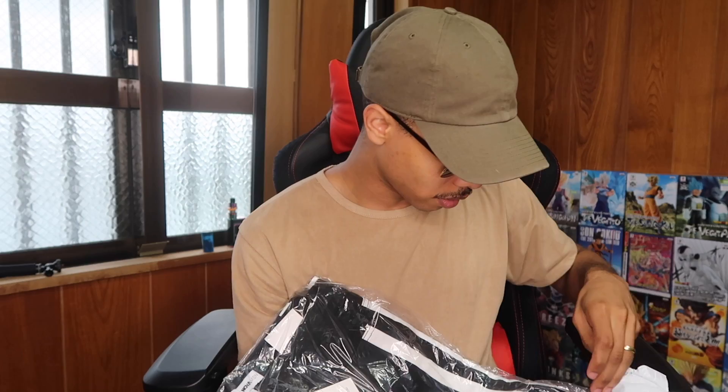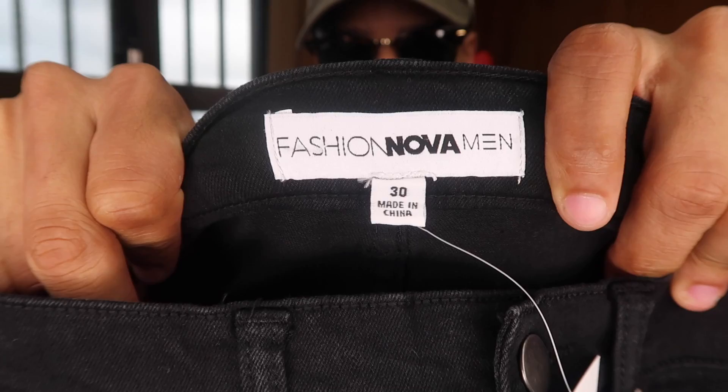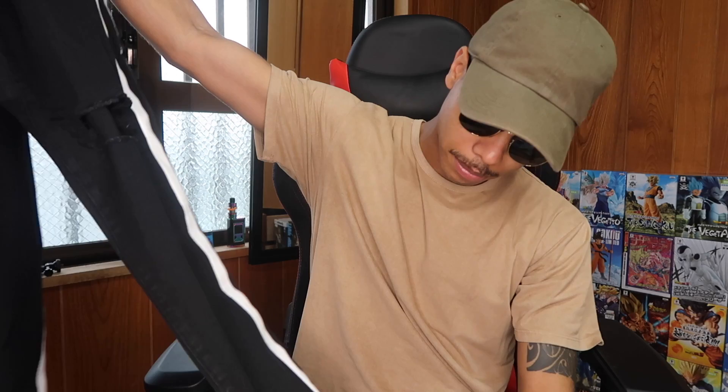I changed my shirt to show you the style I usually go for. Starting with the first bag — these two pairs I'm not too sure about; I think they're gonna fit me a little big and I might end up sending them back. These are called the Carter skinny jeans — solid black. These are actually Fashion Nova branded jeans; you can see 'Fashion Nova' right there. Quality feels pretty decent.